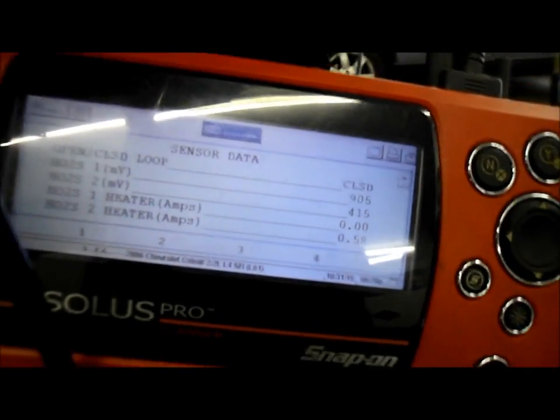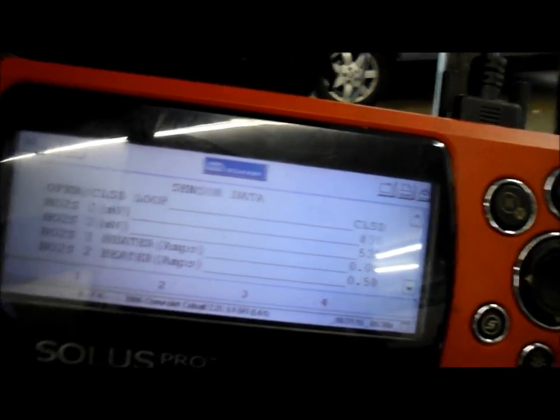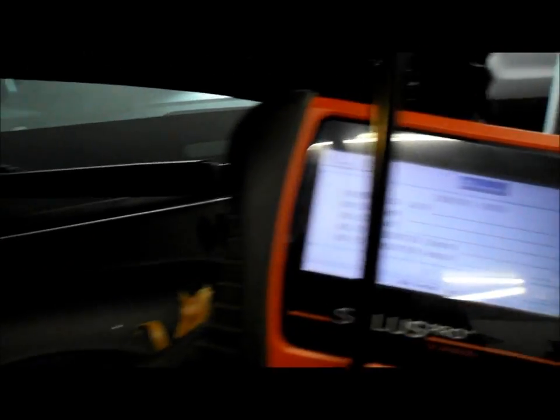Alright, let's shut this car off. We're going to take that sensor out and get a replacement for it. We're going to unplug that sensor, remove it, and I'll show you how to do that.